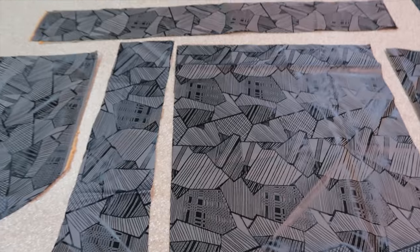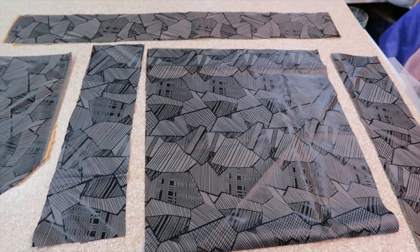Now before I sew I am going to cut out the same pattern pieces with my leather.